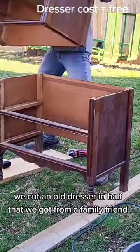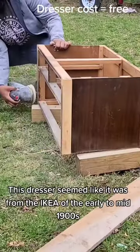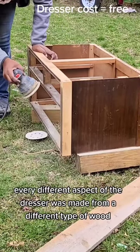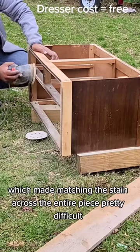For our Legend of Zelda inspired room, we cut an old dresser in half that we got from a family friend. This dresser seemed like it was from the IKEA of the early to mid 1900s — seriously, every different aspect of the dresser was made from a different type of wood, which made matching the stain across the entire piece pretty difficult.